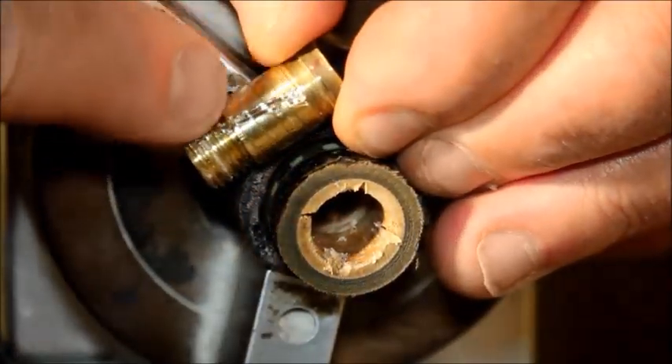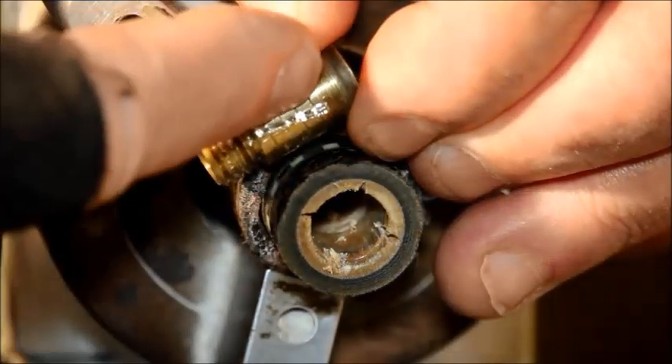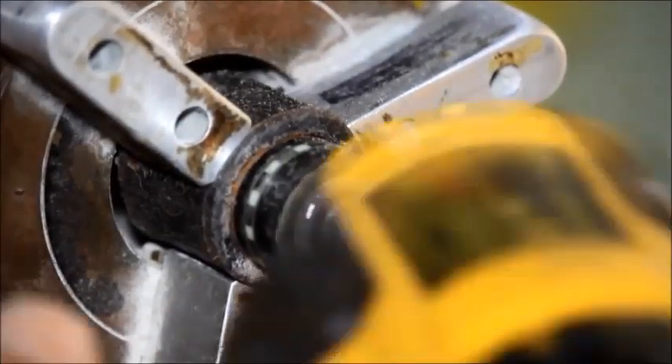I'll go ahead and put some grooves on the side of the insert as well. Now I mix two-part epoxy, and I go ahead and slip the whole thing in and tap it in nice and tight.